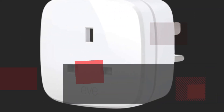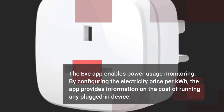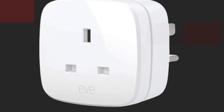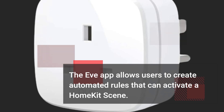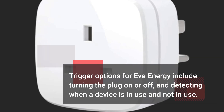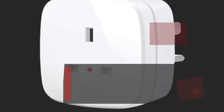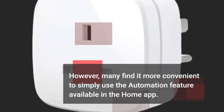The EVAP enables power usage monitoring. By configuring the electricity price per kilowatt hour, the app provides information on the cost of running any plugged-in device. The EVAP also allows users to create automated rules that can activate a HomeKit scene, with trigger options including turning the plug on or off and detecting when a device is in use or not. Many find it more convenient to simply use the automation feature available in the Home app.